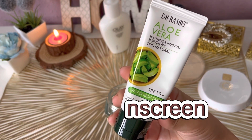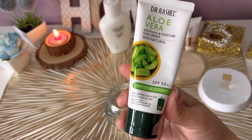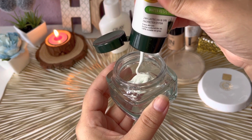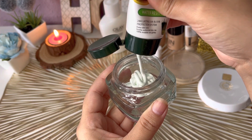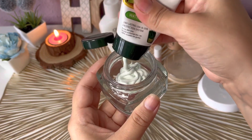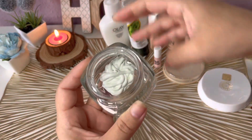First, we will need any mineral sunscreen. I have Dr. Rachel's aloe vera sunscreen, but whatever sunscreen you have available, you can use it. I will add it to the BB cream because sun protection is very important even in winter.